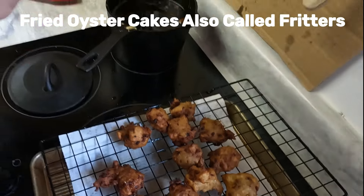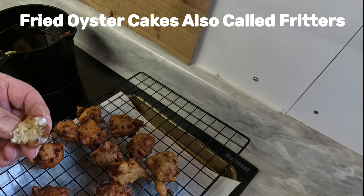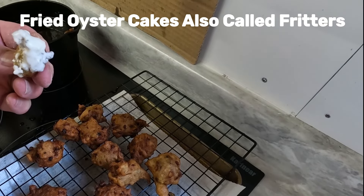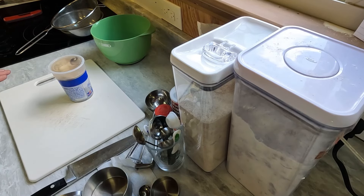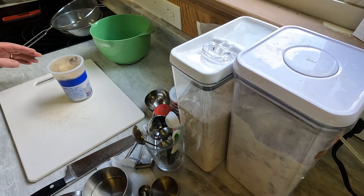Bakerman demonstrates his Rhode Island clam cake recipe using fresh shucked oysters instead of canned minced clams. Today we're going to make Rhode Island clam cakes with oysters — the oyster cakes. It's a clam cake recipe and I want to use oysters instead of minced clams. Some people call them fritters; it's the same basic recipe.